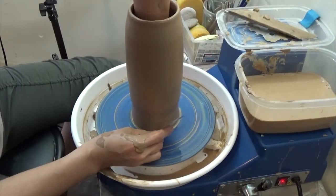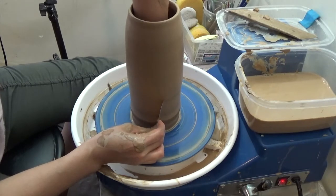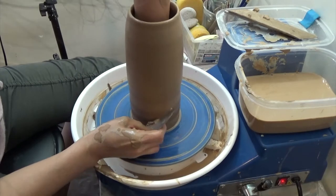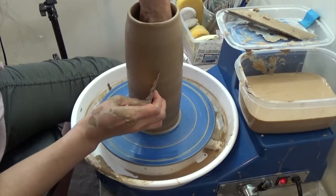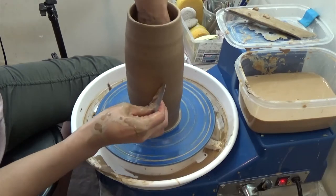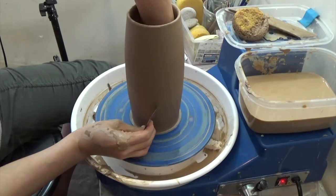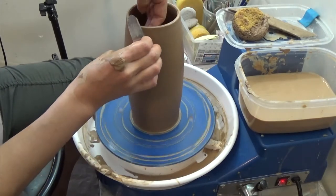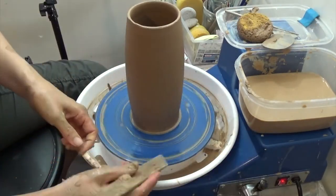I'm cleaning out the slip from the outside of the surface with a metal rib. Clean the bottom.